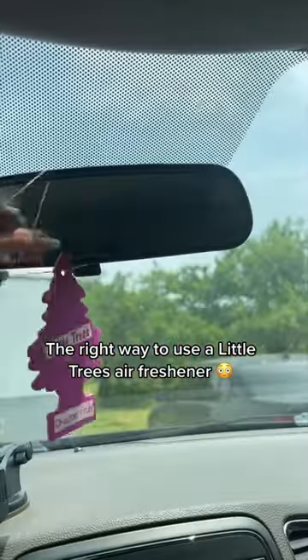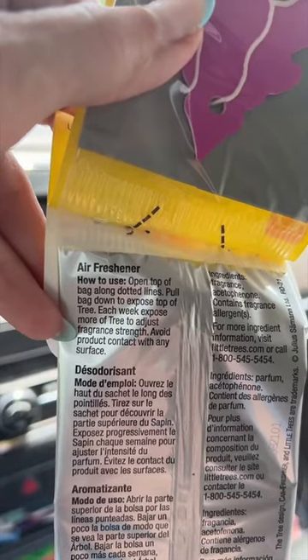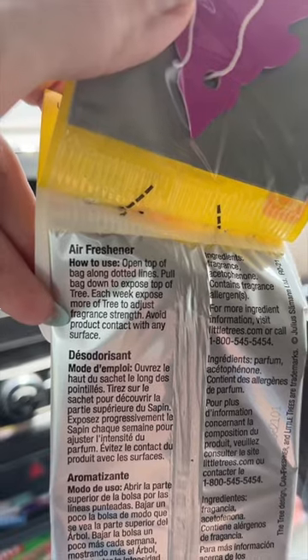Apparently most of us have been putting in our Little Trees air fresheners wrong. I put mine in one day and my friend was like, 'What are you doing? This is not right.' I didn't know what she was talking about, and then she showed me the directions: open the top of the bag along the dotted lines, pull down bag to expose top of the tree.